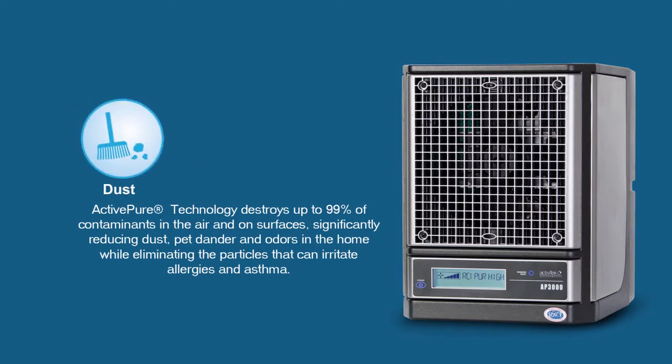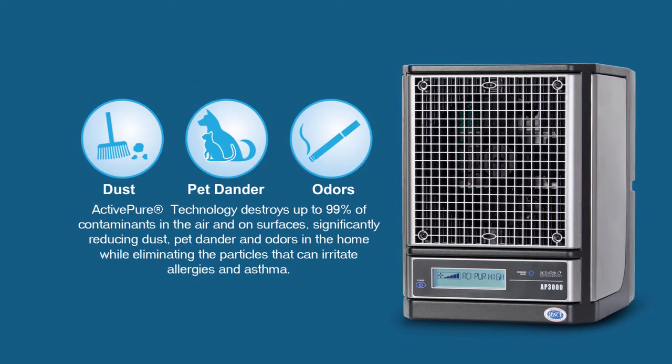ActivePure technology significantly reduces dust, pet dander and odor in the home while eliminating the particles that can irritate allergies and asthma.